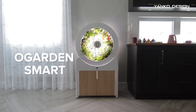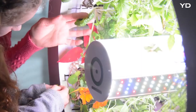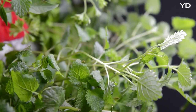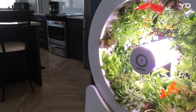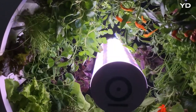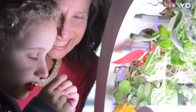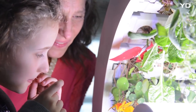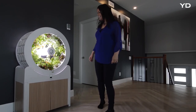Say hello to O-Garden Smart, the future of indoor gardening. O-Garden Smart is an indoor gardening system that allows you to grow fresh produce at home. Unlike most indoor gardening systems, O-Garden Smart can grow up to 90 fruits and vegetables simultaneously, significantly supplementing your grocery shopping in a way that no other indoor gardening system has done before.